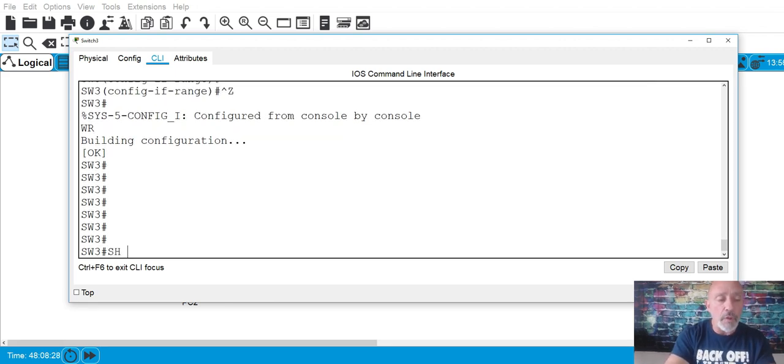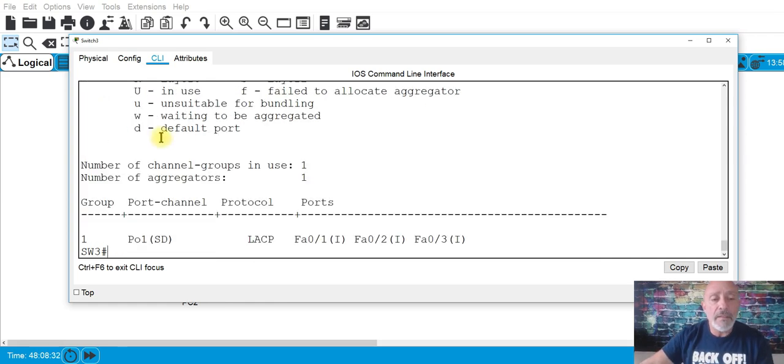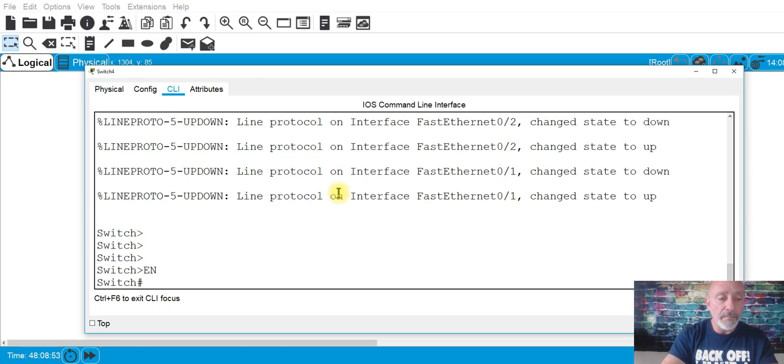I'll do 'wr' to save. One of the things you want to look at is 'show etherchannel summary.' You can see it says SD — down. It will be down because we only configured one side. Let's get the other side going.